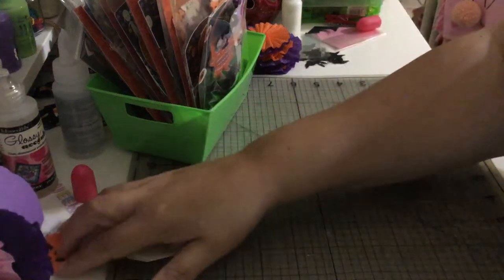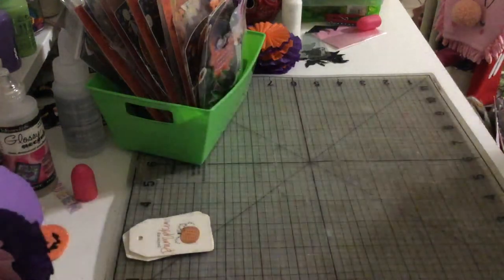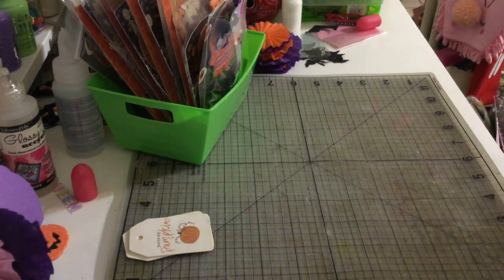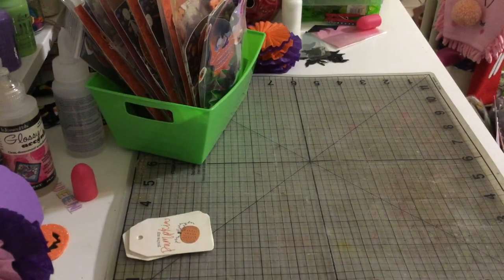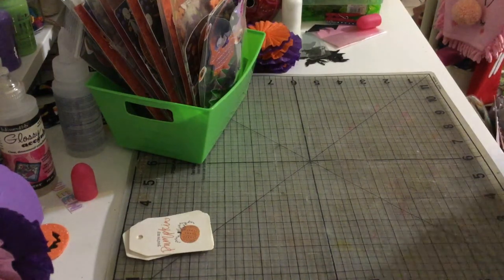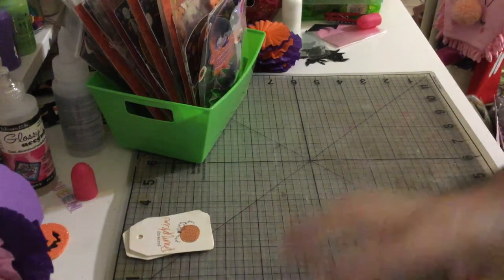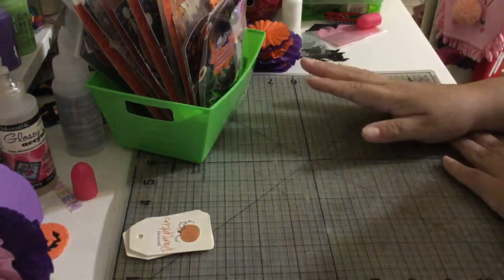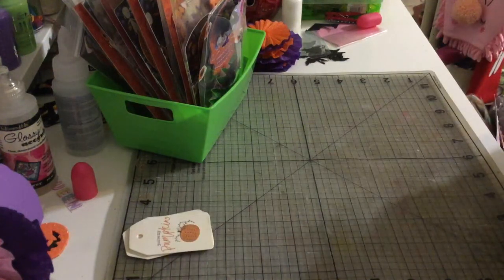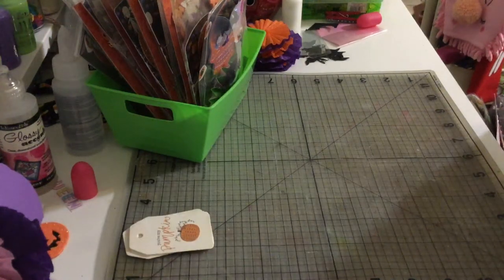Hello my crafty friends, this is Albina, the Latin Girl 34. Thank you for stopping by my channel today. I want to share a swap that I've been working on — it's Tamika's. Her channel is Craft the World, and I'm pretty sure everybody knows Tamika because she's awesome.